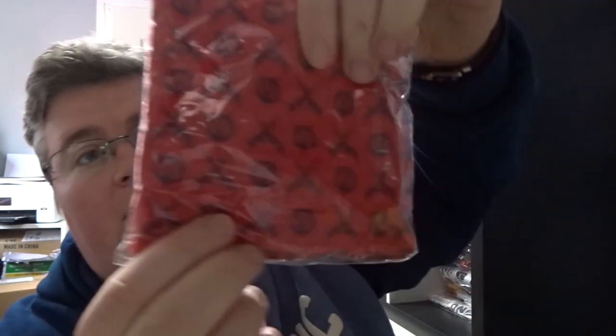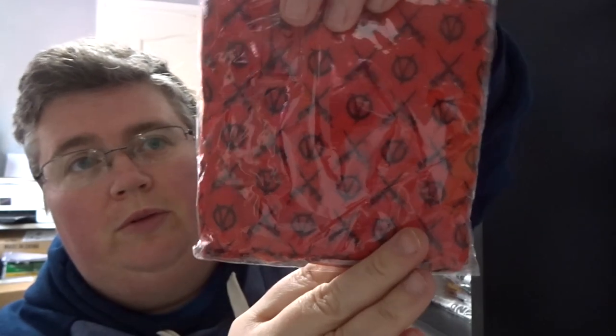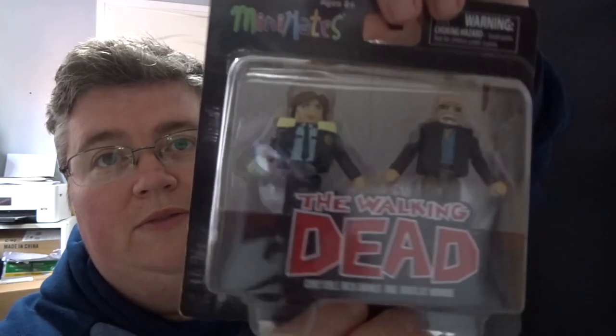V for Vendetta bandana — or buff, I think it's a buff actually. A Dane Whitman pop figure from Eternals. Top Gun key ring. Walking Dead mini mates figures.